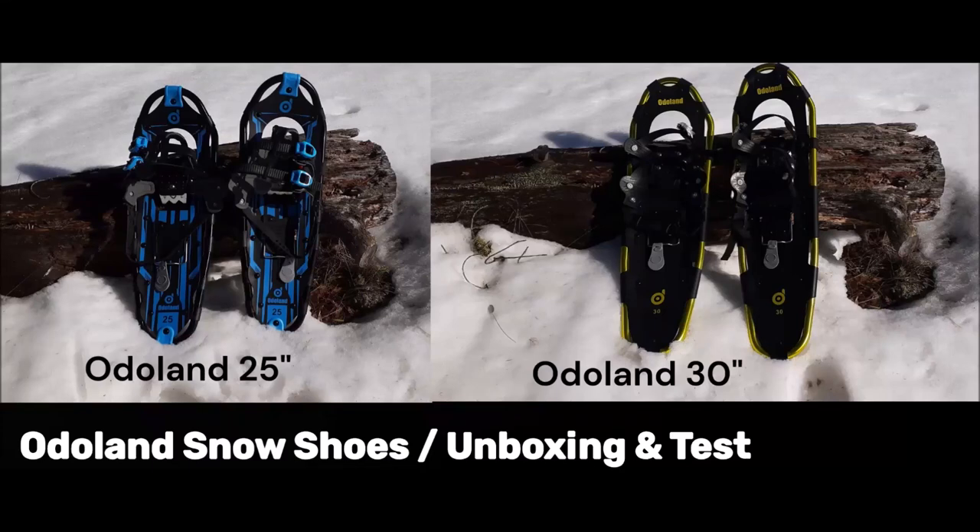Here's a video of two sizes of snowshoes. Bought them with my own money. Let's get to it.